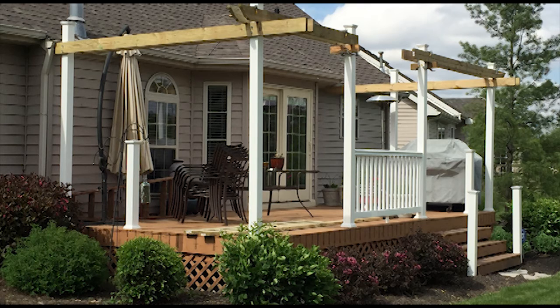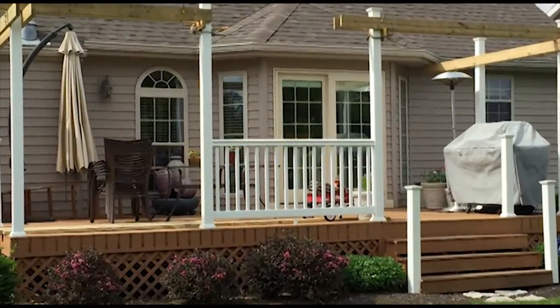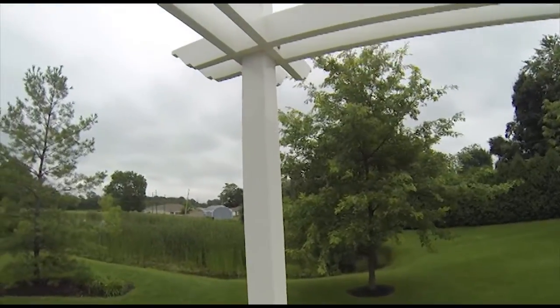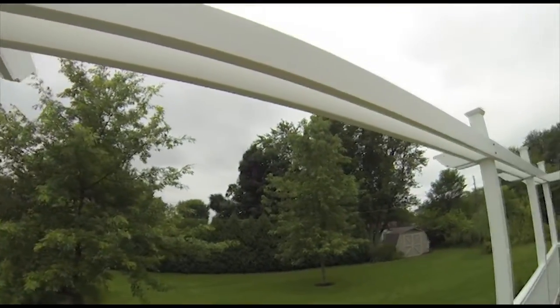I doubled up the 2x8s to give a little bit more character. I didn't use PVC here just because of the cost. You can start to see the intricate cuts in the beams for additional character. After I had all these pieces up, I started on the railing, which was vinyl all the way around. The results came out really clean. Later on, I'll show you how we put in beams for the canvas.